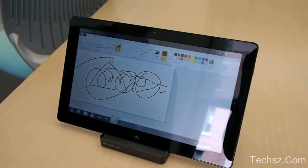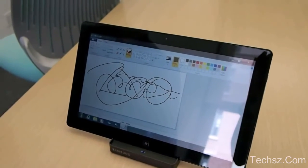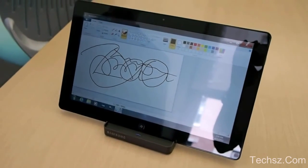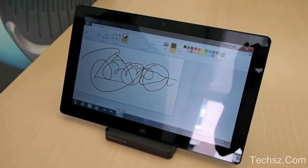And what else is it — a 64 gigabyte SSD? 64 and 128. Okay, great. So that's a quick look here at the Series 7 Slate from Samsung. We'll hopefully take a deeper look at it after IFA.